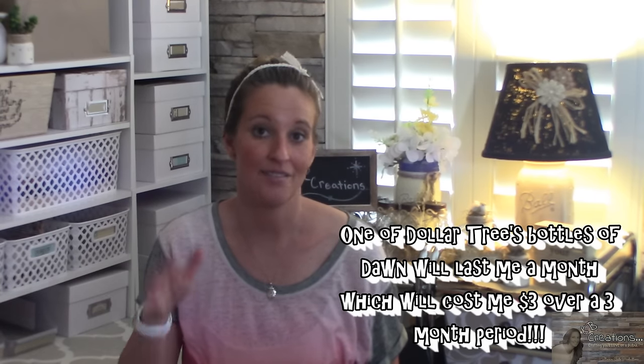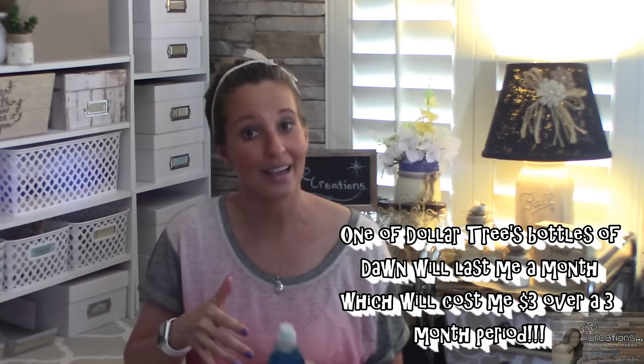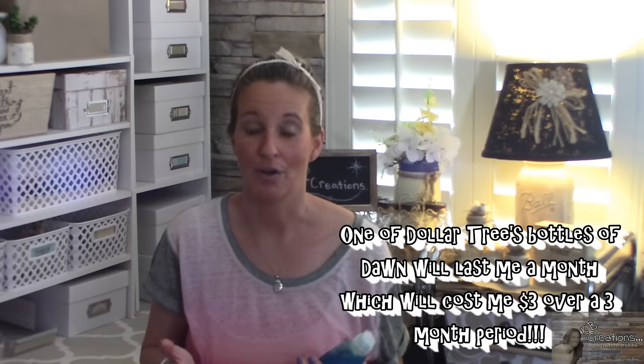This eight ounce bottle was a dollar at the Dollar Tree — that is way less expensive than using the Kirkland soap and I like this one way better. So let's get to it and let me show you this DIY Dollar Tree Dawn foaming dish soap hack. You're gonna love this.